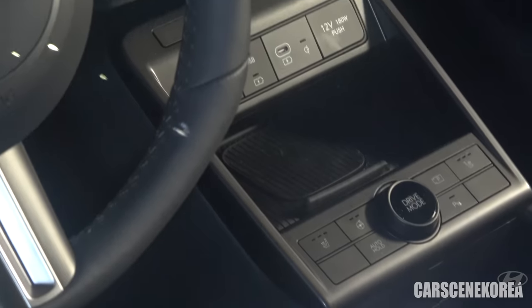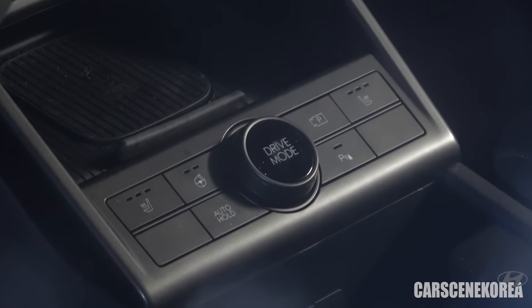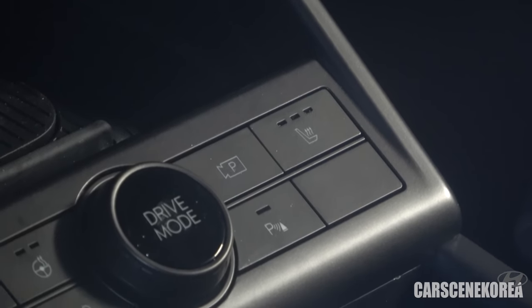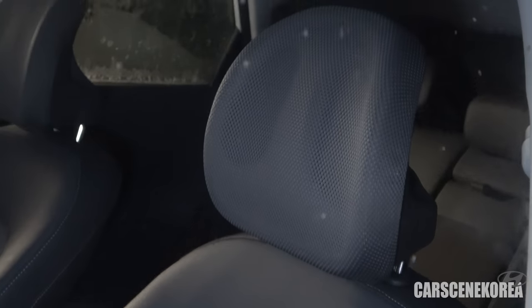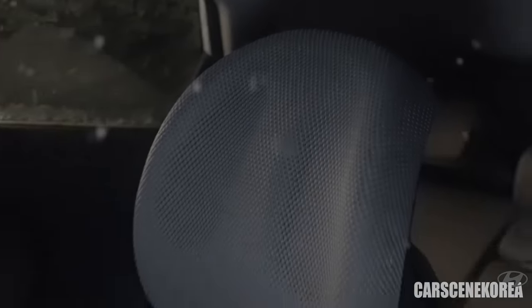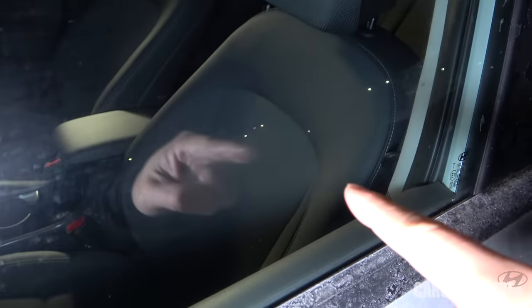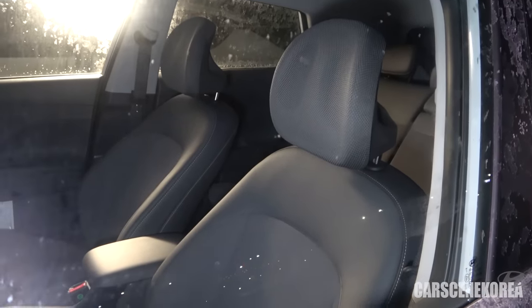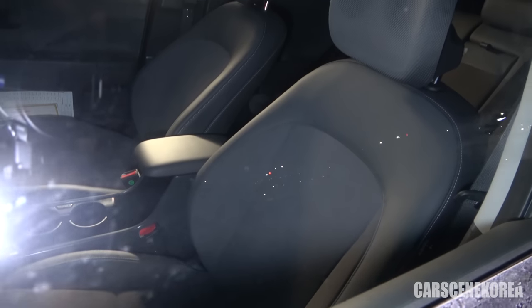That is the wireless charging pad, along with all those self-explanatory buttons I wasn't able to show last time due to the heavy tint. There are heated seats and a heated steering wheel. I don't see ventilated seats, but that's probably because this has the basic seats — the headrest is fabric, the back support is fabric, but the wrapping parts are leather, or synthetic leather, pursuing eco-friendly and recycled materials as we've been seeing throughout the IONIQ 5 and IONIQ 6. There's quite an aggressive bolster too, so I think it will provide very comfortable cushioned seating, with 'Kona' engraved on the headrest.